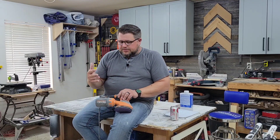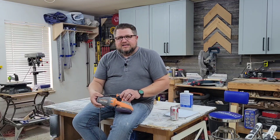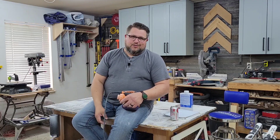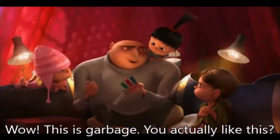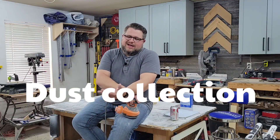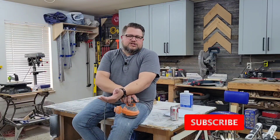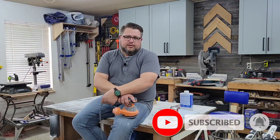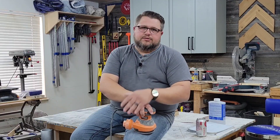Most random orbital sanders come from the factory with a bag attached for dust collection. A lot of people don't know this, but you can just take these off — and the best thing to do is throw them as far as you can, because they're garbage. You need actual dust collection with a random orbital sander. I'm not saying you've got to run out and buy a Festool dust extractor, but at the very least you need to hook it up to a shop vac with a good filter and bag system. You'll be amazed at the difference, not only in the dust in the air, but also in the sanding result.